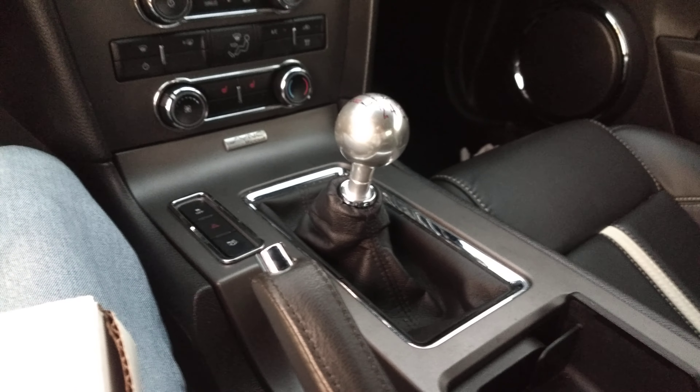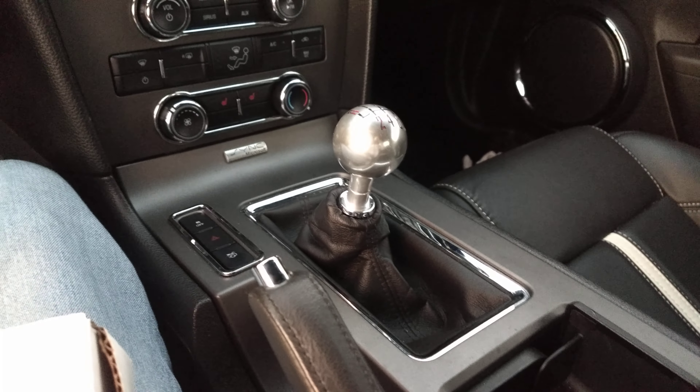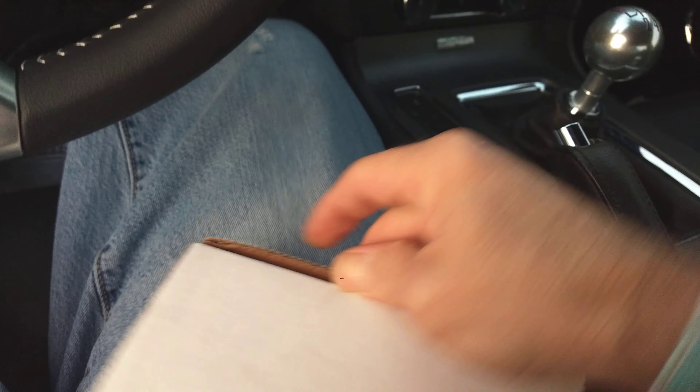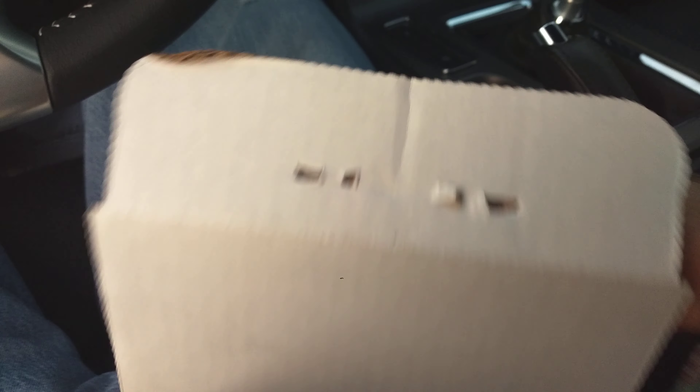A package arrived today I've been waiting on — it's a Barton pistol grip shifter, well actually the shift knob. I got a 2012 Mustang GT and I just wanted to do a little unboxing and install video, let everybody see how it looks, see what I think about it. The quest has been kind of long for the right shift knob. I've got an MGW shifter, so I was always on the quest for a knob.